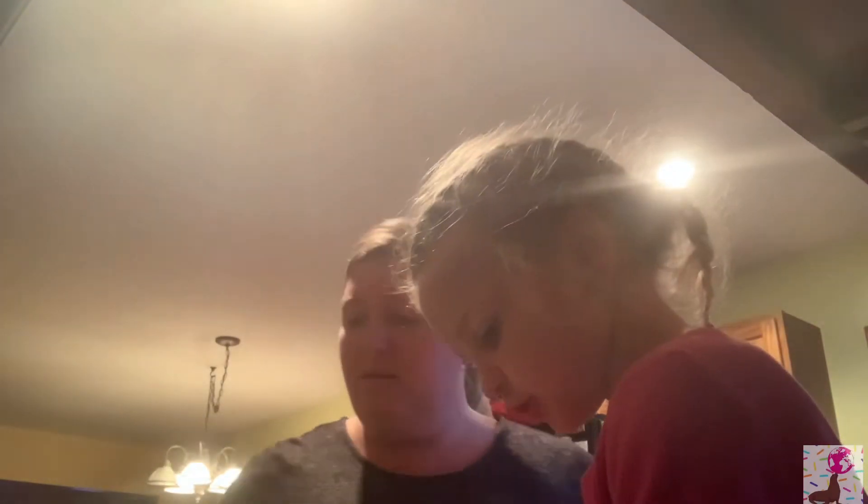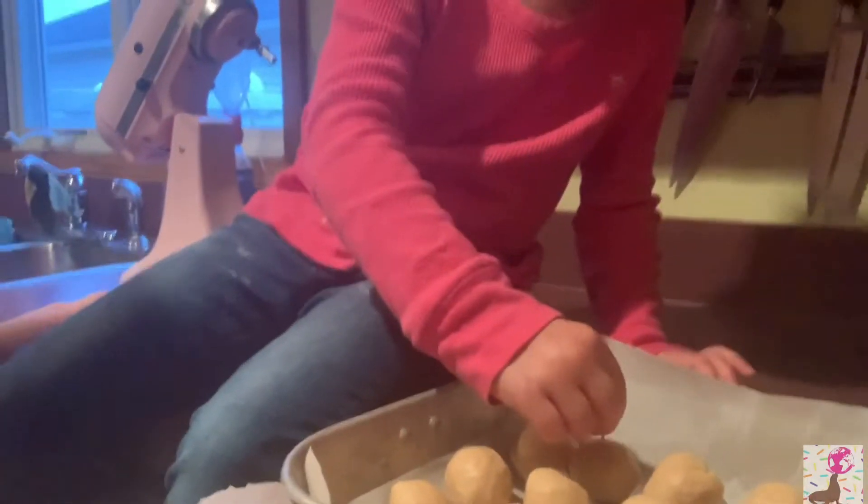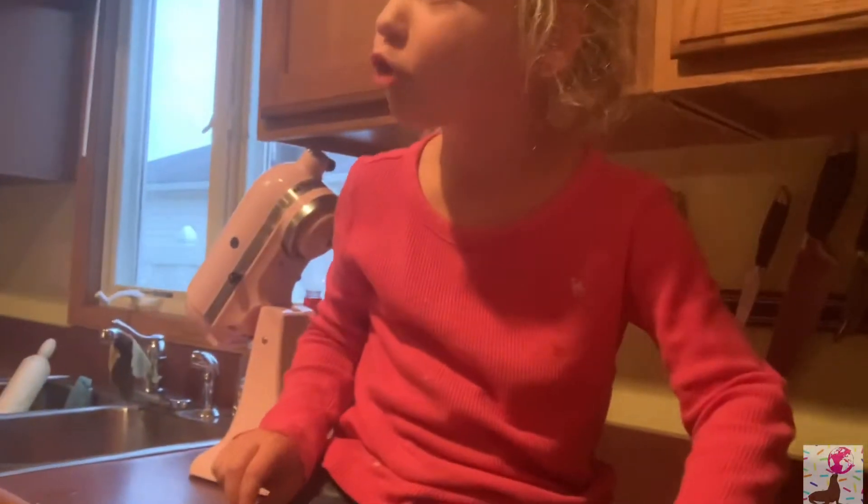Hey guys, now it's time to do the toothpick step. Here's our batch. Push the toothpick all the way in — because when we go to dip them in the chocolate, we need a good handle.